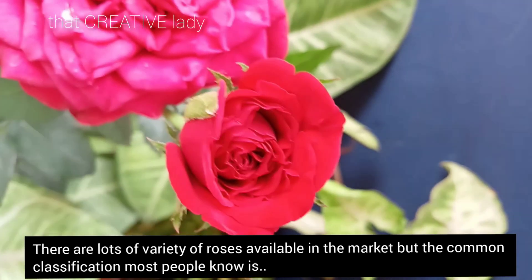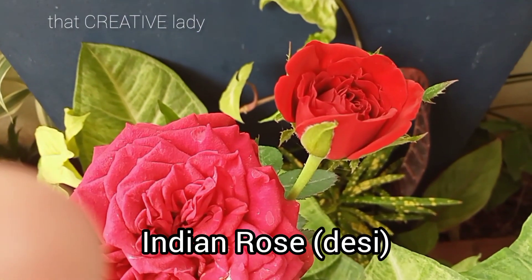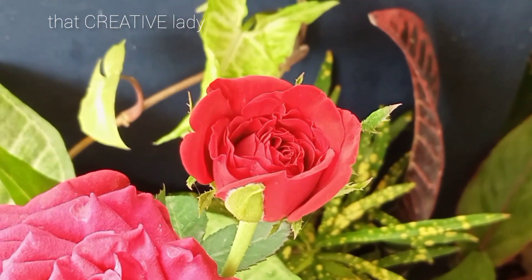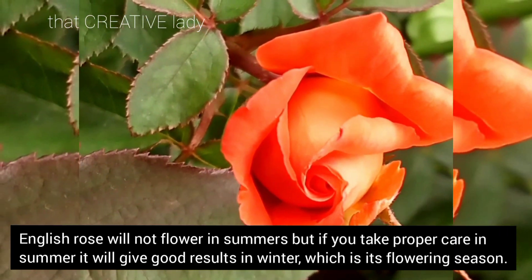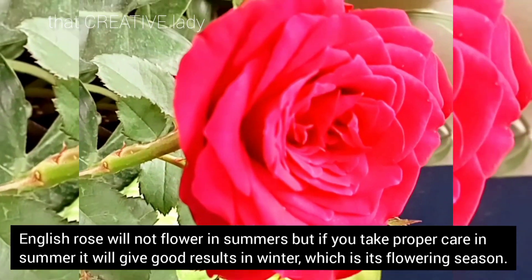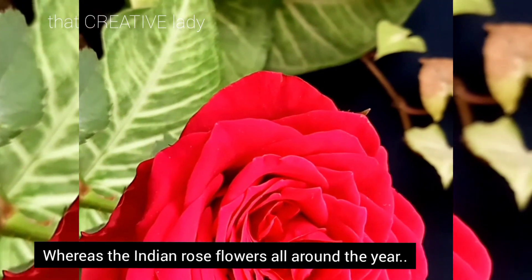Rose plant is available in many varieties in the market, but the most common classification is Indian rose, which is called desi variety, and English rose. English rose does not flower in the summer, but if we care for it during the summer, we will definitely get a lot of flowers because this is the flowering season. But Indian rose will flower throughout the year.